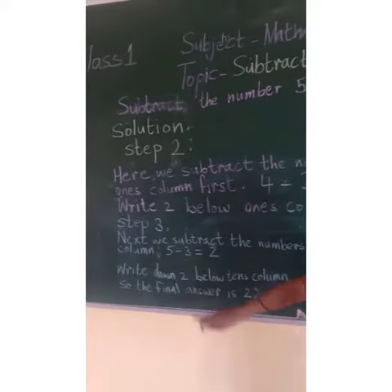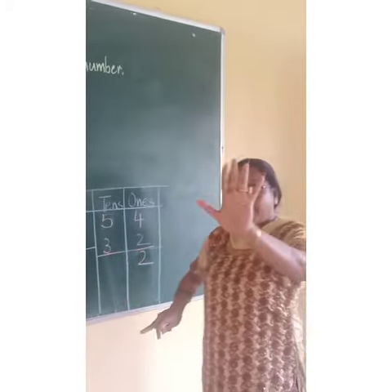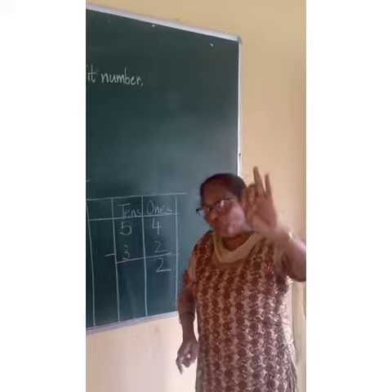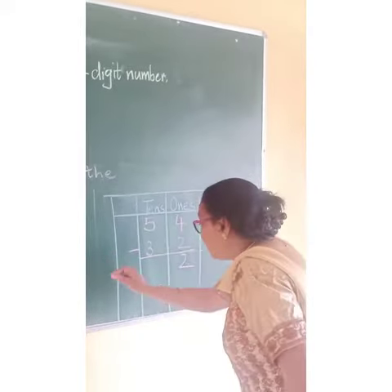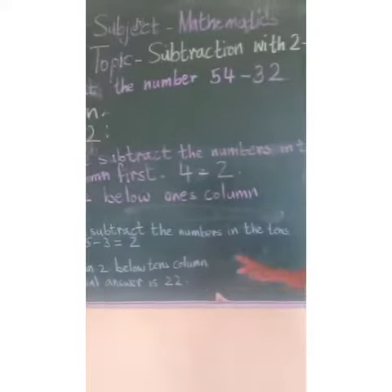Next we subtract the numbers in the 10's column. That is 5 minus 3. You take away 3 — 1, 2, 3 — so how many you got children? 2. So you will write 2 below the 10's column. Your final answer is 22.